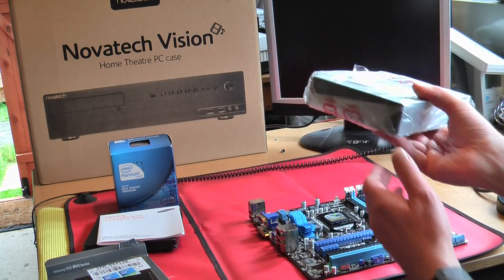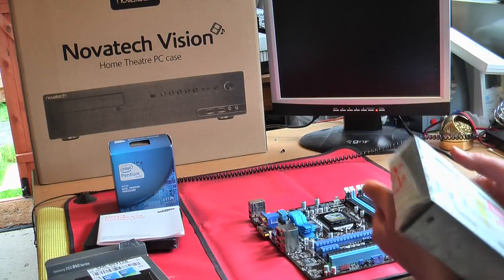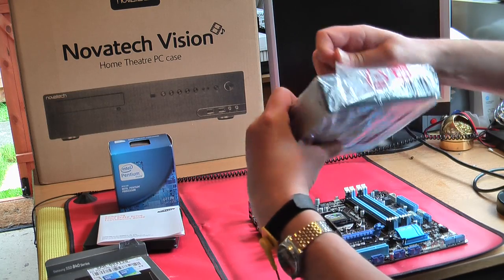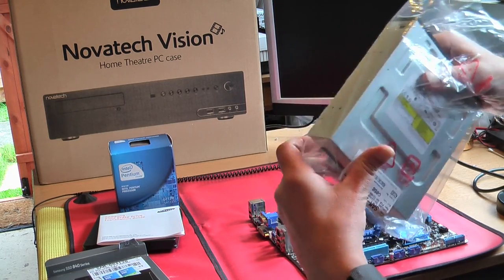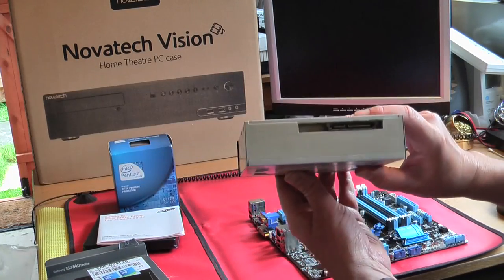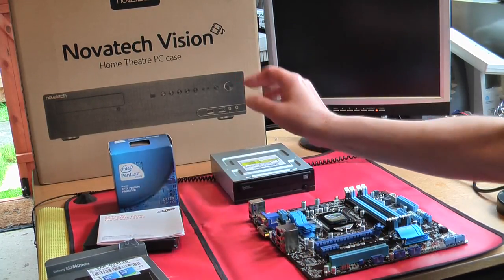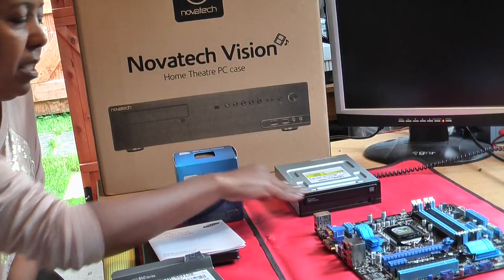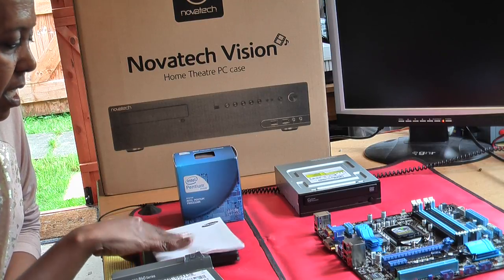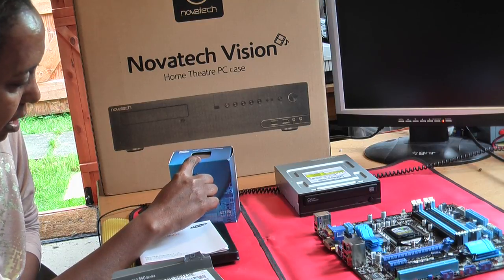We've got the optical drive — not a Blu-ray, just a DVD for now. However, I might replace it with a Blu-ray if I use it to replace the box underneath, which is a Blu-ray player. These are really cheap, about £15. We got all of this from Navitech, my local computer store in Reading. It's a standard SATA connector, same as the hard drive — power and data.